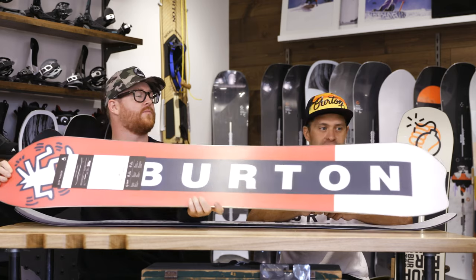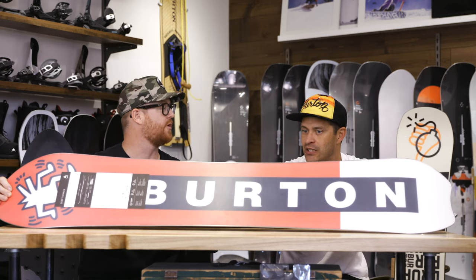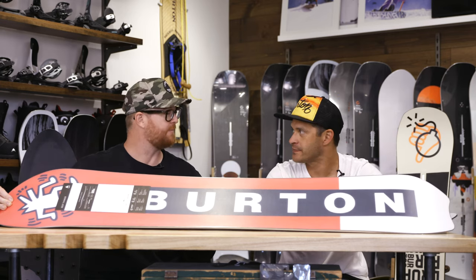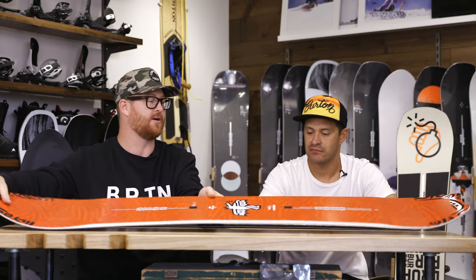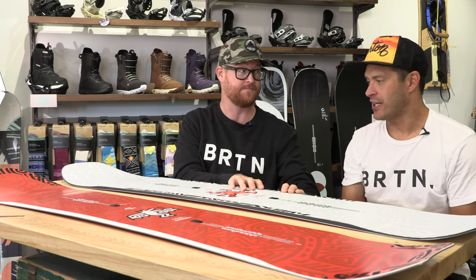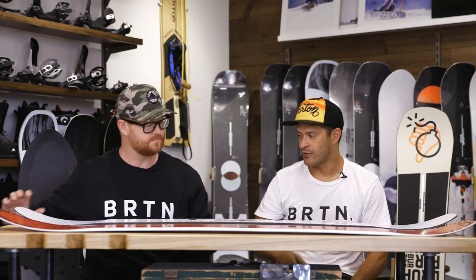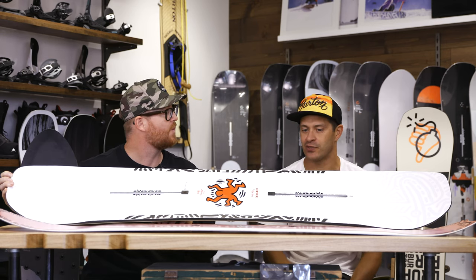The construction types are pretty much the same — the same wood core, fiberglass, and carbon. Same build materials, same guts, just two different molds. The molds are the overall style shaping, the stance positioning, and then the bend or the profile shape. The Deep Thinker has a directional camber, while the Free Thinker has a full camber — a lot of full camber. The thickness of the core is a little thicker on the Free Thinker, and that translates into a lot of power.